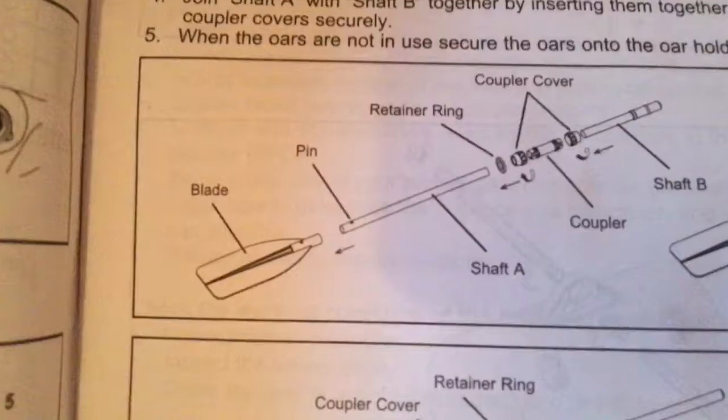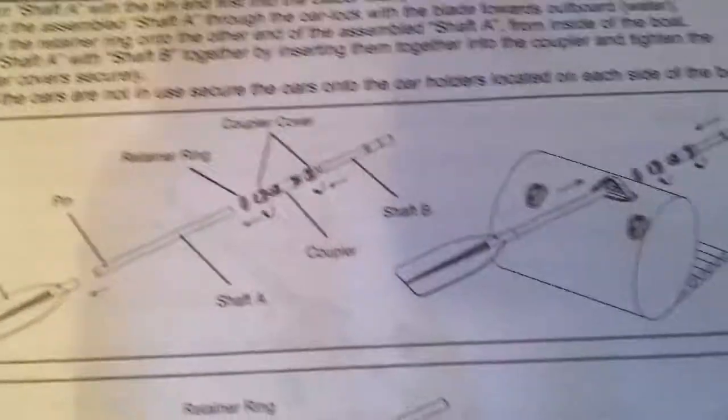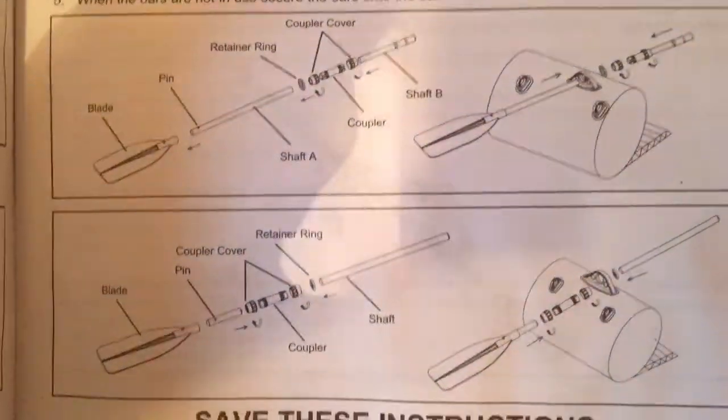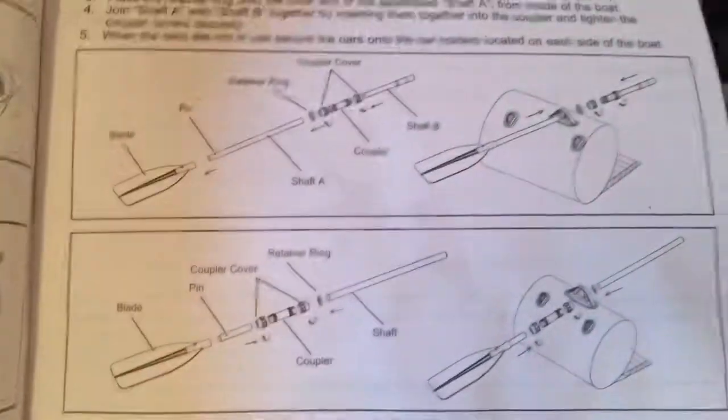Alright guys, we got the thing pumped up — took about 20 to 30 minutes, which is pretty good. Now we're going to pump up the seats and put them in. I'm not going to set up the oars right now, but to set them up you put the blade then the pin. I don't want to break them down since I'm not going to be using them, but yeah.